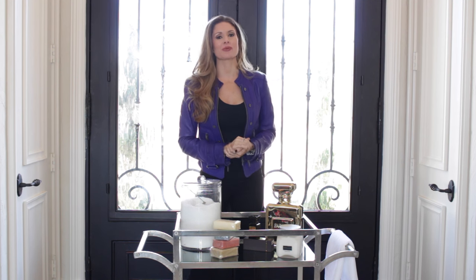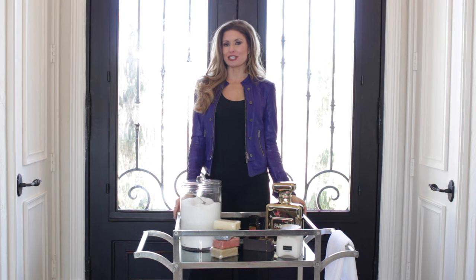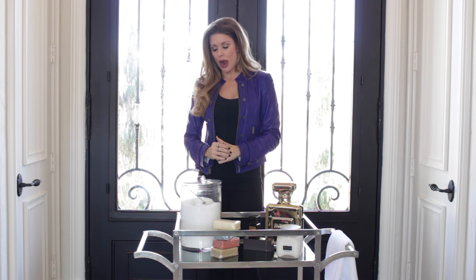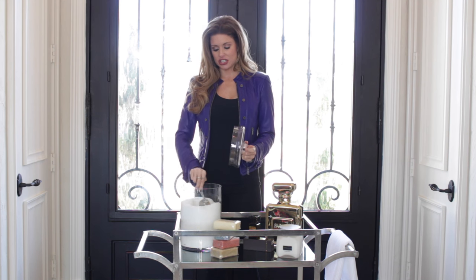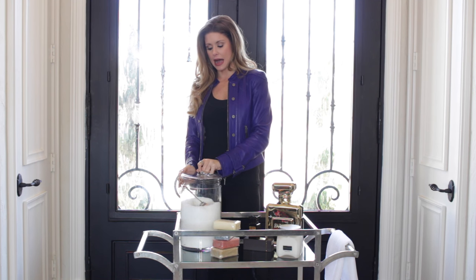We are still thinking outside of the box when it comes to the bar cart. Next we're taking our bar cart into the bathroom to create a spa and zen-like feel. I am a sucker for a really hot bath at nighttime before I go to bed, so I have taken this giant container and filled it with several bags of Epsom salt. At nighttime I can just scoop it up and drop it in for a really nice relaxing bath.